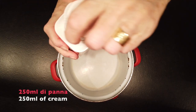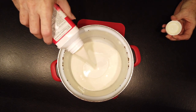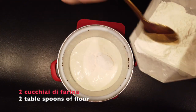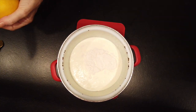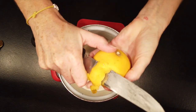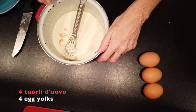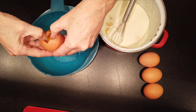In the meantime we start the filling with 250 ml of cream — 250 ml of panna — to which we add 2 tablespoons of flour and the zest of half a lemon, just in big pieces which we take out afterwards. Now we add the yolks of 4 eggs.